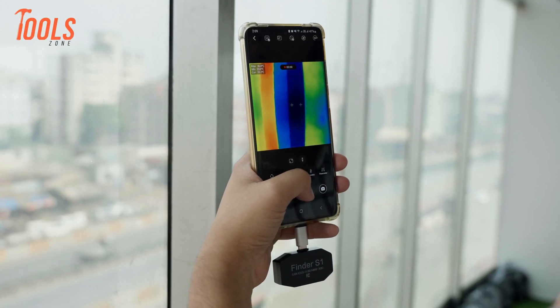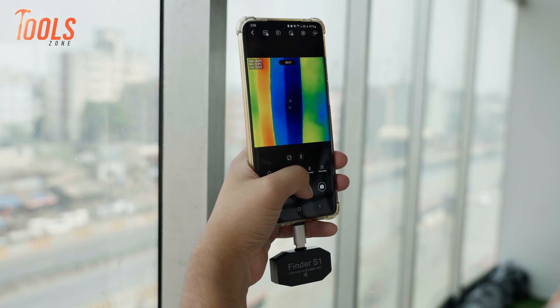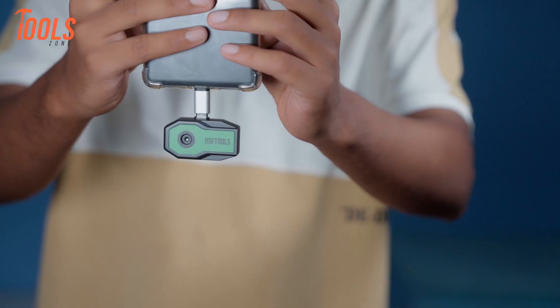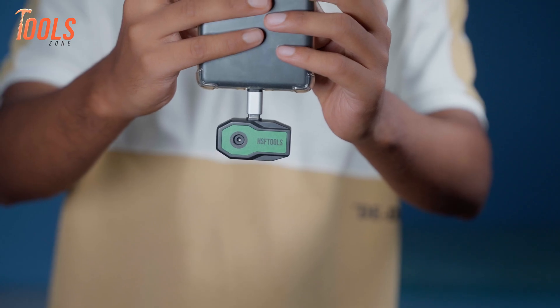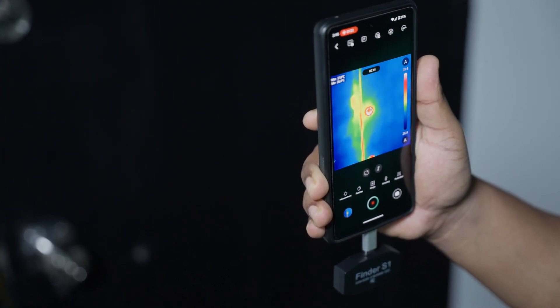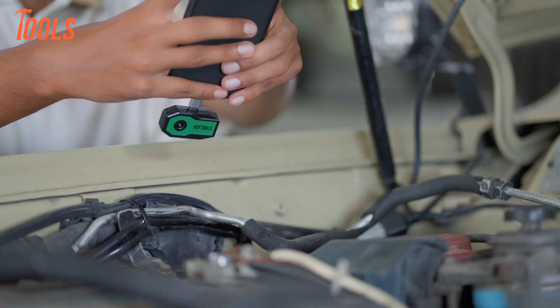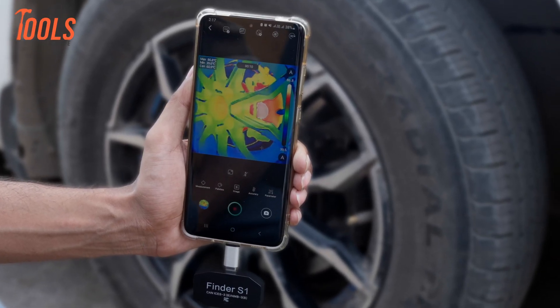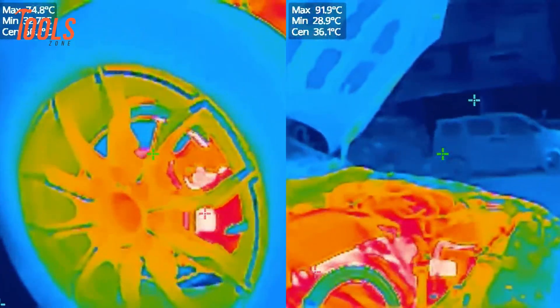This little gadget is super useful around the house. It can help you find drafts around windows and doors, making it easier to seal up leaks and save on energy bills. We even used it to spot heat loss in the attic and check for air leaks in ductwork. And it's not just for home use — it's also handy for car maintenance. We used it to detect an overheating wheel bearing and even a radiator issue.